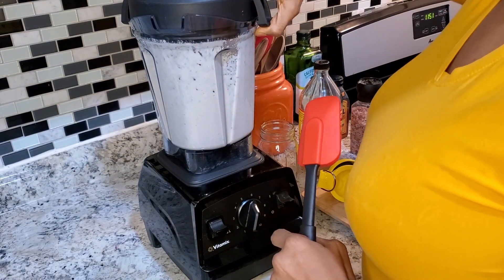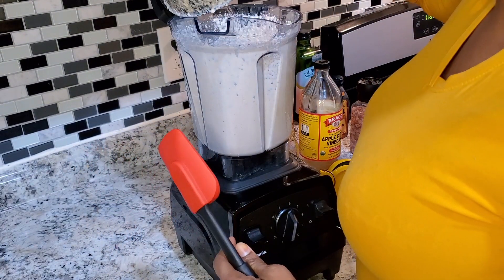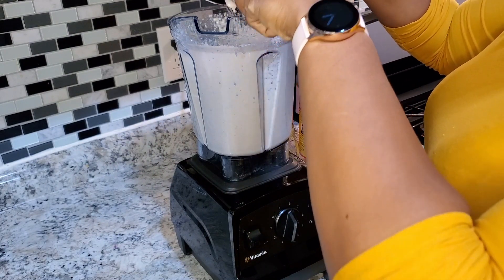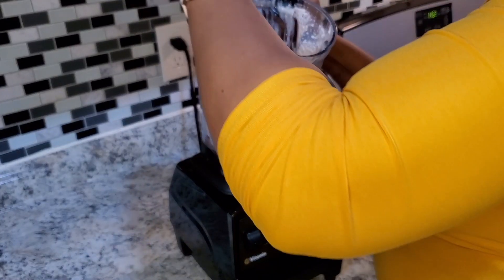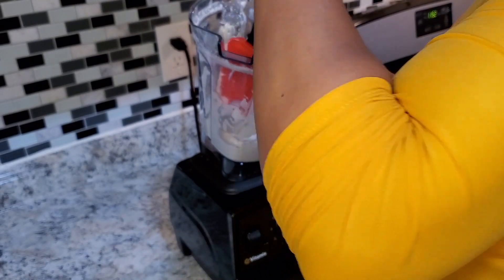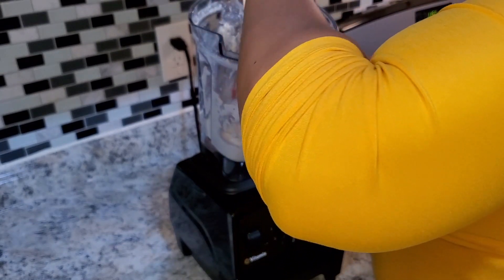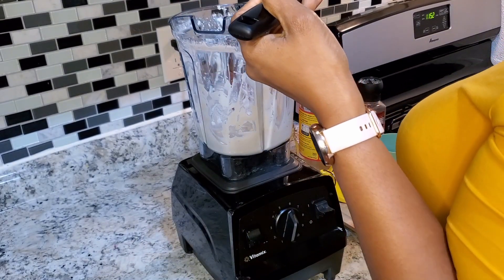We're already getting into that creamy stage, but I want to make sure everything is grinding very well together, so I'm going to do a scrape down with my spatula, making sure it all gets into that cream. This is the beauty of cashew nuts — they really get wonderfully creamy once they're nice and tender. Okay, we're going for it again, this time bringing it all the way up to full speed!